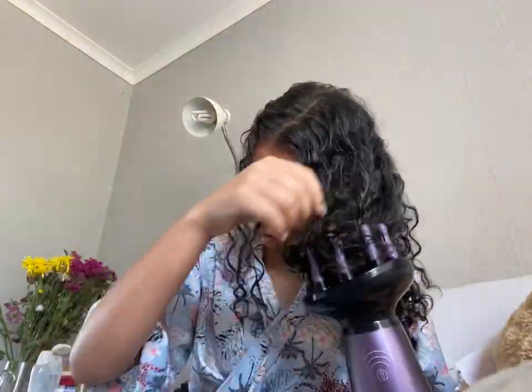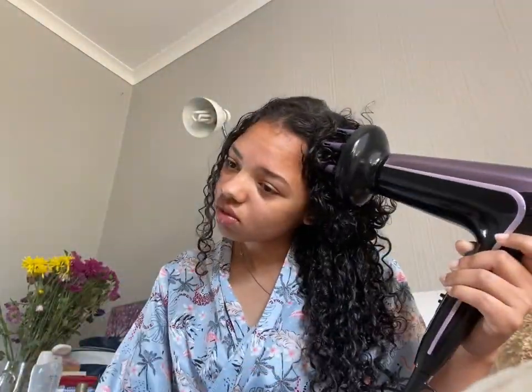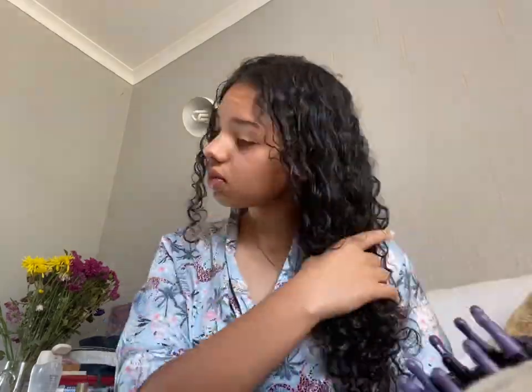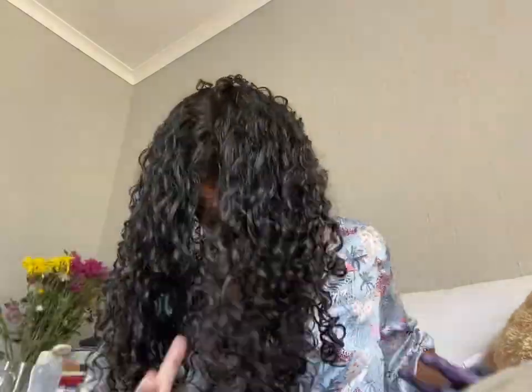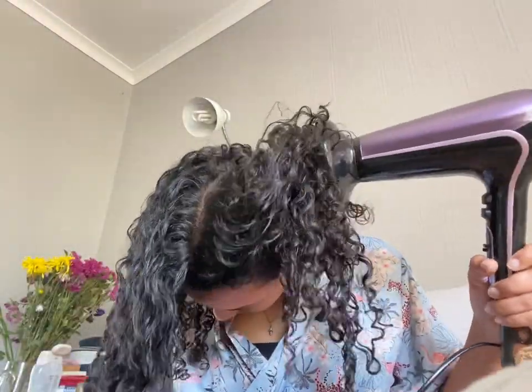It is on high heat and medium power, I think that's what it's called. I start off with the roots, just trying to dry them. To be honest, I don't actually know what I'm doing - I just do whatever works. Every time it's different, and so if it gets the hair dry, we go with it. I flip my hair over to try and dry the last pieces and scrunch it up a bit.